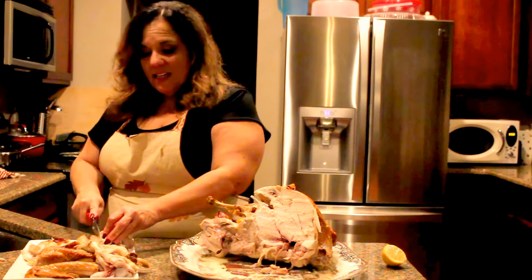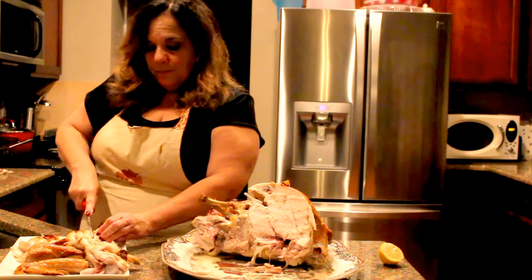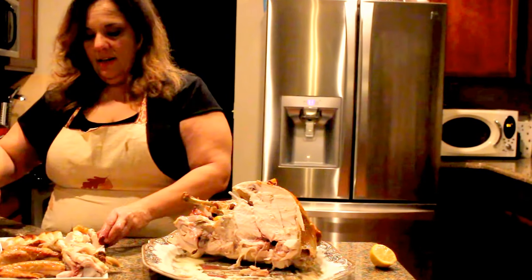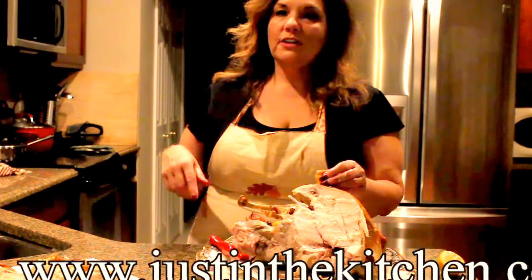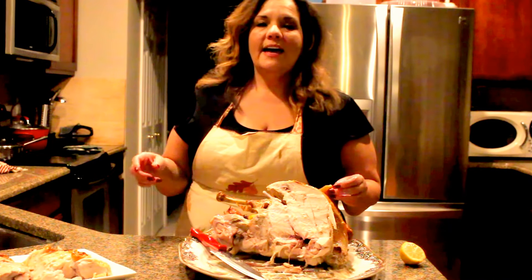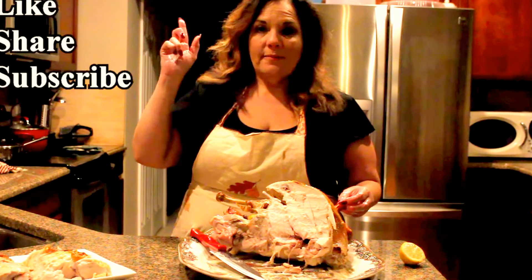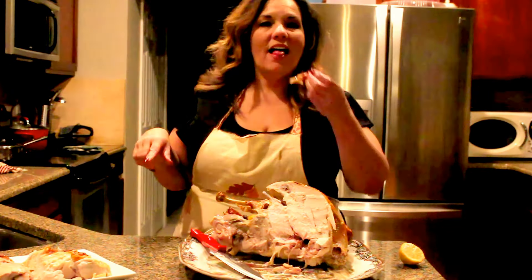Whatever your preference is, it's easy to cut a turkey — you don't need an electric knife. Look at that, isn't that lovely! Remember, go to www.justinthekitchen.com for all these recipes. Make sure you like, subscribe, and share. Have a great Thanksgiving. God bless, bye bye!